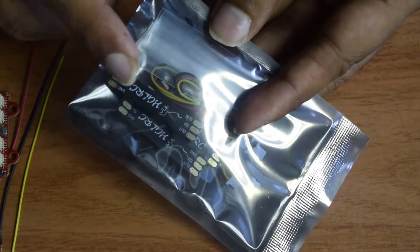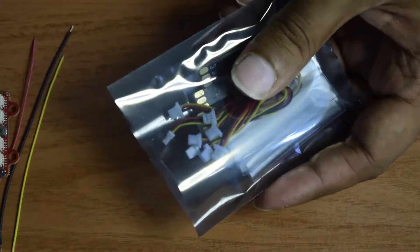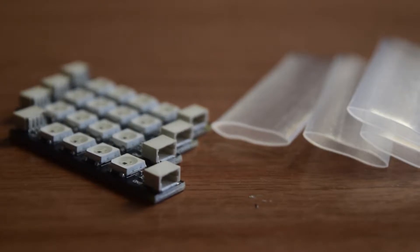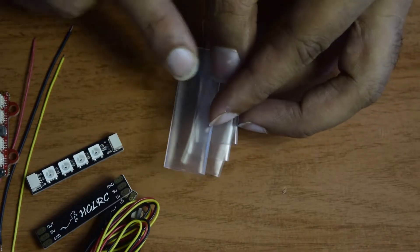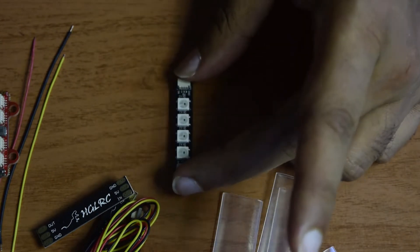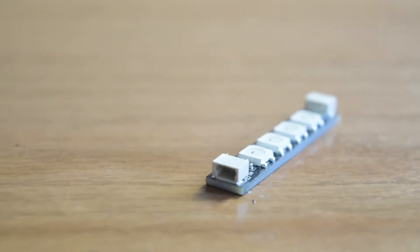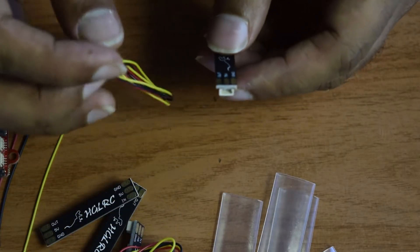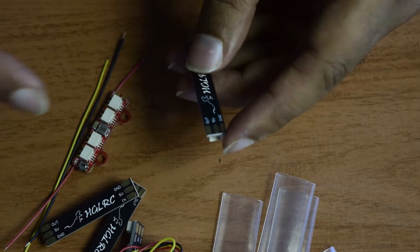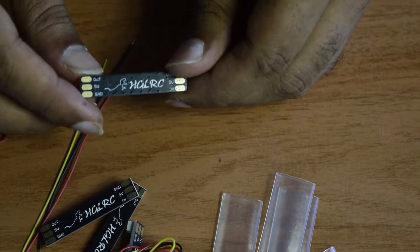Opening the LED strips, you can see it comes with four shrinkable packages. Once you are done with the connection you can use this shrinkable packaging to cover it from the top, protecting it from damage. The LED strip already has a micro jumper connector on top, and it comes with a jumper connection cable that connects to the driver module as well. There is no soldering required — it is a plug-and-play connection.